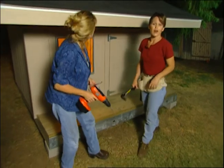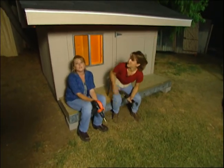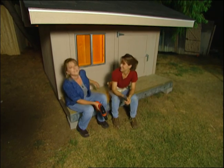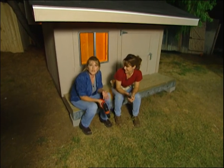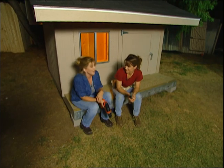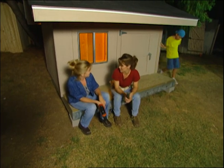It will probably take you all day to build the playhouse, but it was well worth the effort. These playhouses can cost you anywhere from $1,500 to $5,000 for a really elaborate model. And we got it done just in time for the sleepover.